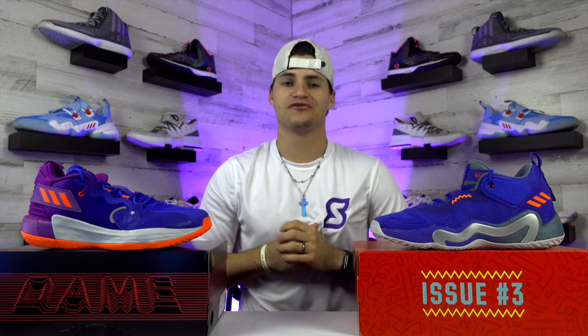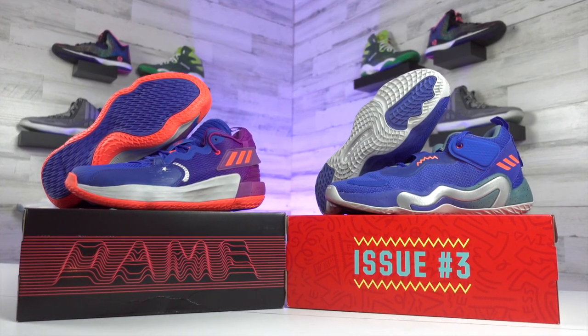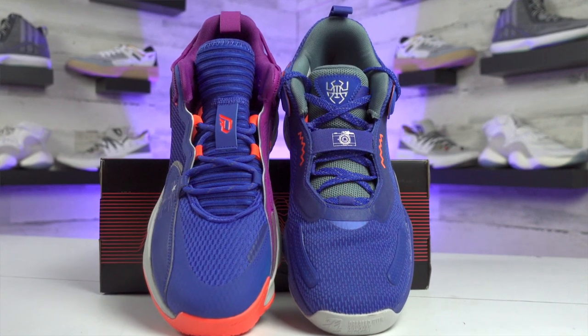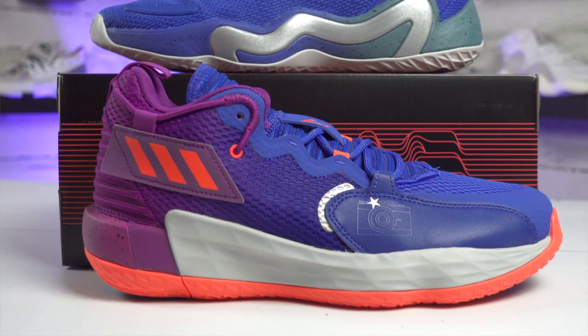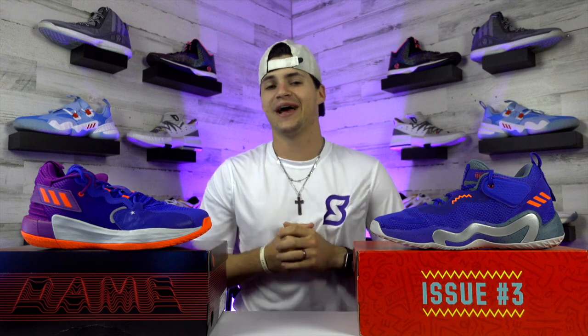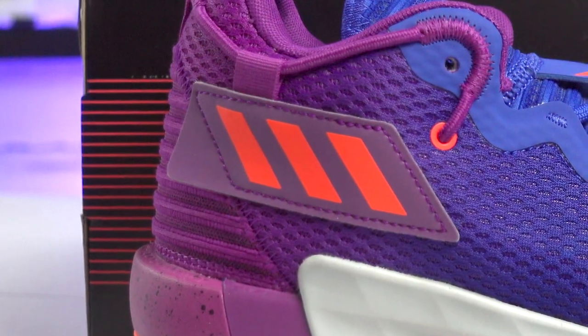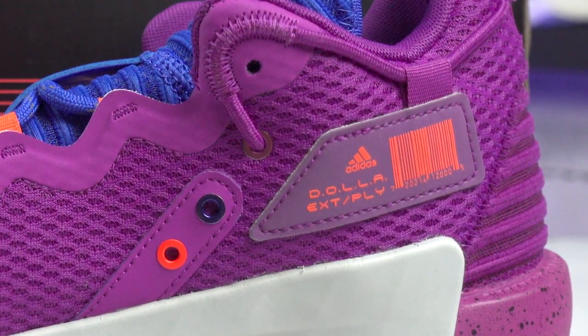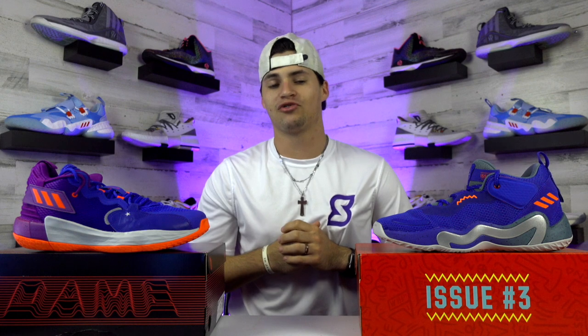Before diving into performance, I want to hit on the appearance first. We're checking out the 'Say Cheese' colorway for both shoes today — you'll see a camera show up on the band over the laces on the Don Issue 3, and that same camera appears faintly on the upper of the Dame 7s. I do think the overall look of the Dame 7s is a little bit better — it has more going on, with a patch on the outside featuring the three stripes and another on the inside with his studio nickname 'Dame Dolla,' since Dame is also a part-time recording artist.